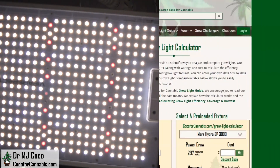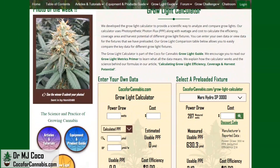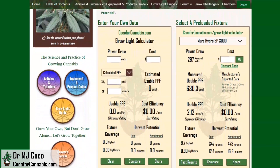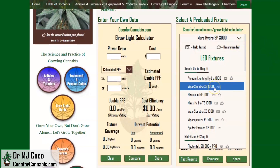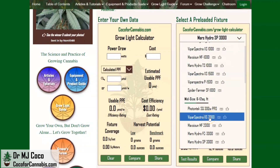Normally I'd go to the manufacturer website to see the published stats, but ViparSpectra sells primarily through Amazon and I don't have permission to record Amazon pages. So let's head straight to the Coco for Cannabis Grow Light Calculator. This is our tool to help growers analyze grow lights — it focuses on the important metrics and allows you to make better comparisons. In the calculator on the right, I load all the fixtures that I test. I've already tested the XS1000, the XS1500, and the XS2000.